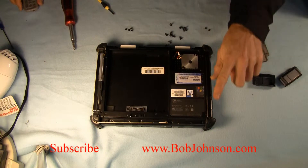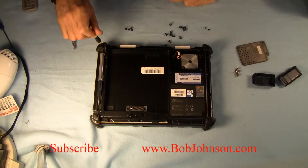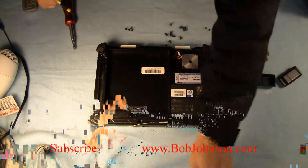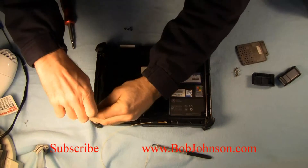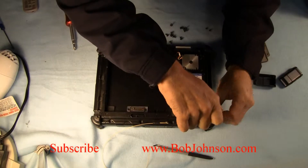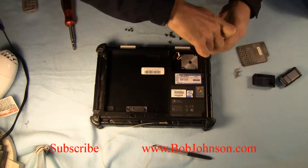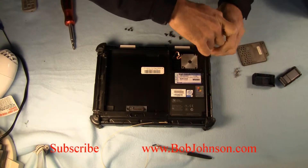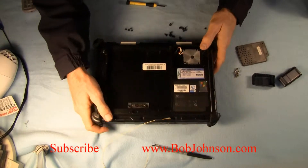Once you've done that, we're going to remove the corner rubbers. They're held down by one screw. It's a little difficult to remove the screw, but the screw doesn't actually come out of the rubber — it stays there. And then you just snap the corner pieces off of the tablet. Really pretty simple. Just going to remove the rubbers.